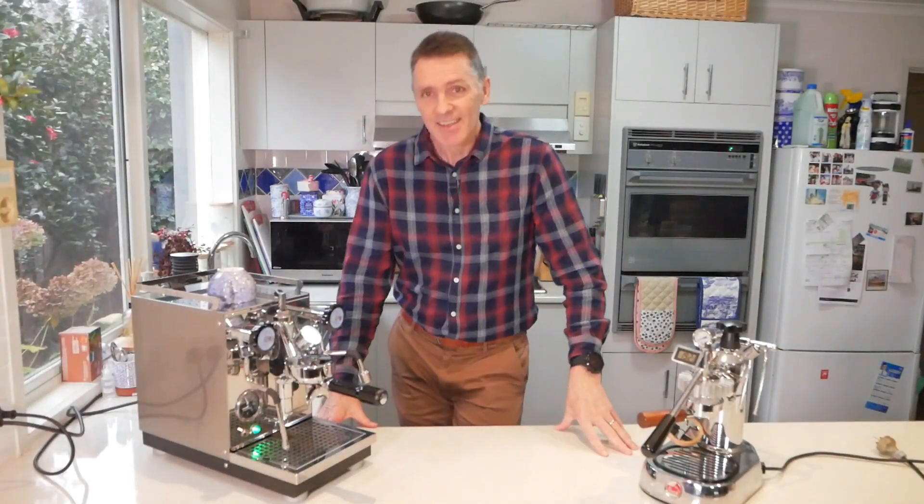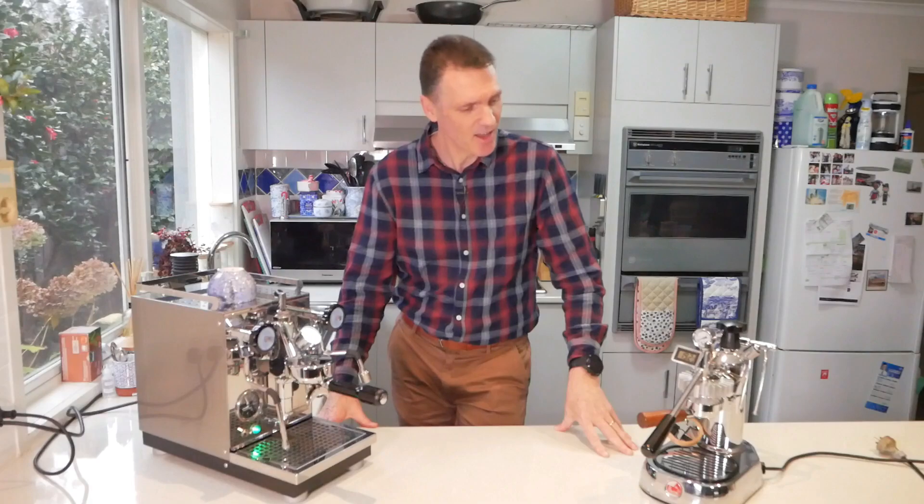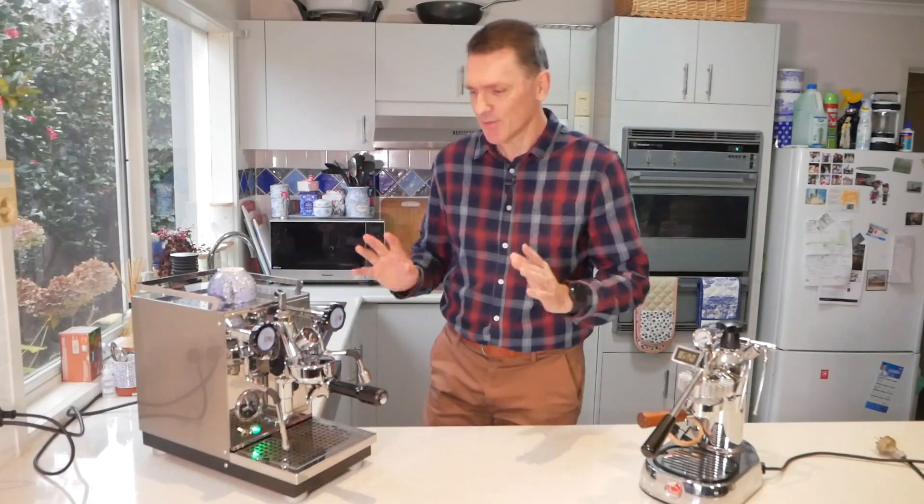Hello everyone. I've done a thing — I bought a new coffee machine. I couldn't resist.